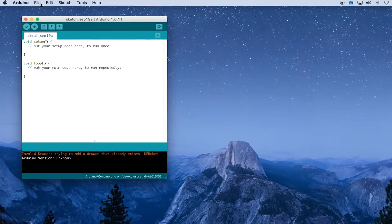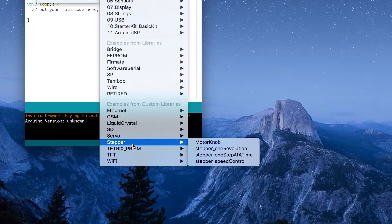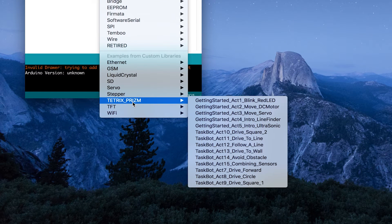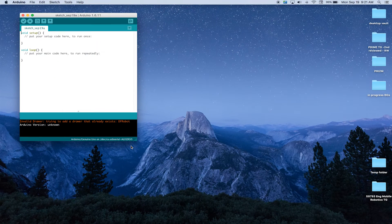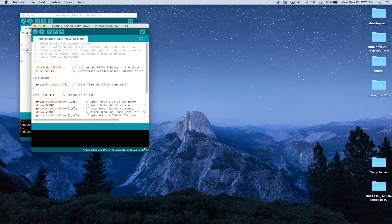Once you open your Arduino software, go to File, then Examples, then pull down to Tetrix Prism, and select Getting Started Activity 2: Move DC Motor. When you launch that, the sketch will pop up in a new window.